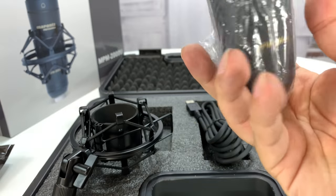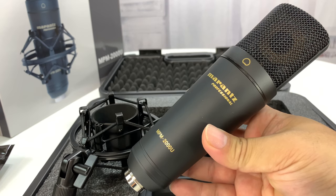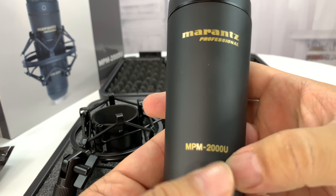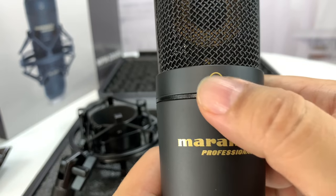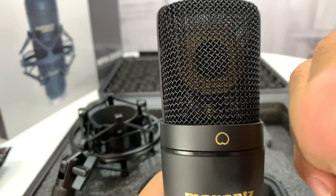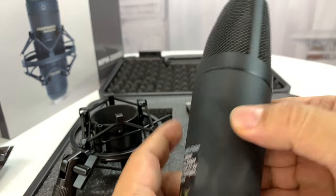Here's the microphone. Pretty standard size for a desktop mic. Looks nice, feels good. We've got a matte black finish here — Marantz Professional NPM 2000. It's cardioid — we've got the little heart shape on the front. As you can see, the microphone is right there kind of facing towards you, so you speak into that. This is kind of that shape that it picks up.